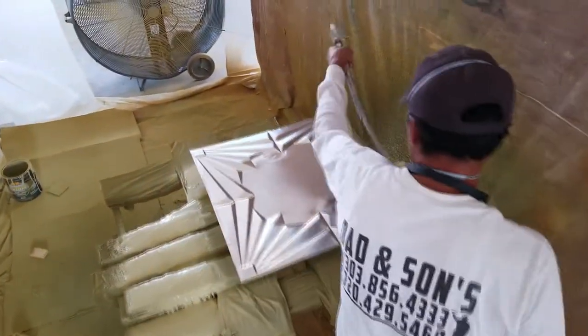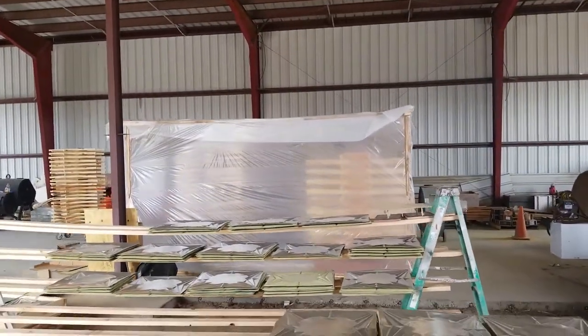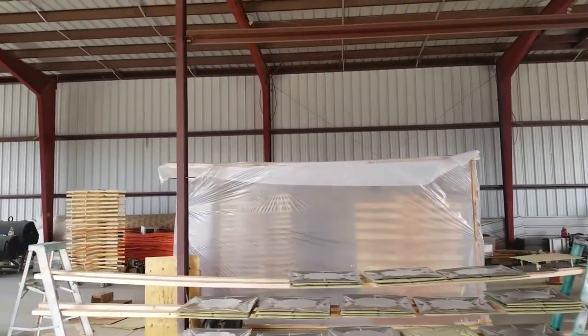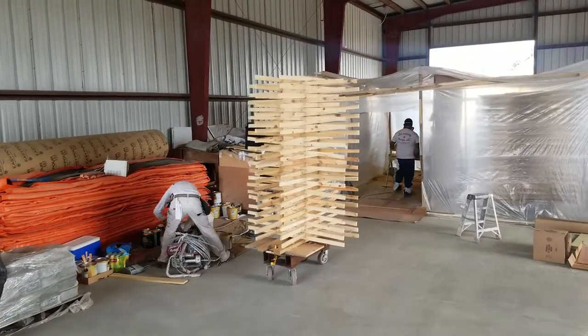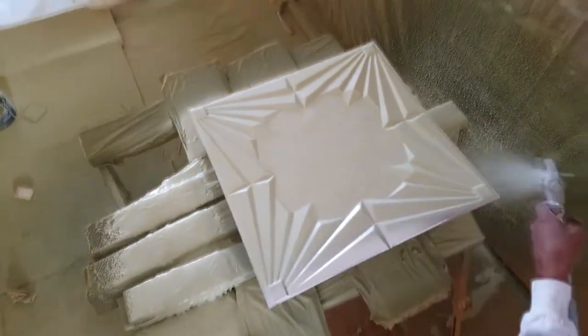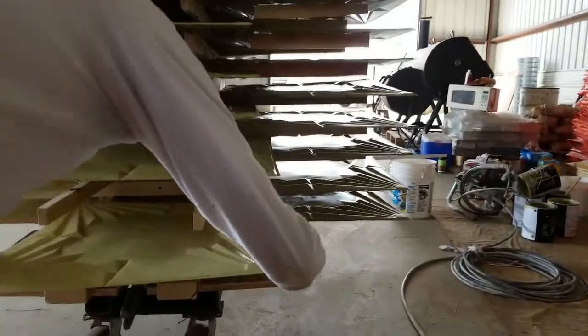I'm going to show you a little bit of what we did. To begin with, we had to build a system — we ended up building a booth. The whole idea of this system was to contain all the dust and overspray away from all the surfaces of the metal that we were spraying. This is what it looked like. We had to use a huge fan because we were spraying a lot of products, so we needed a lot of power to get all the fumes and overspray out.